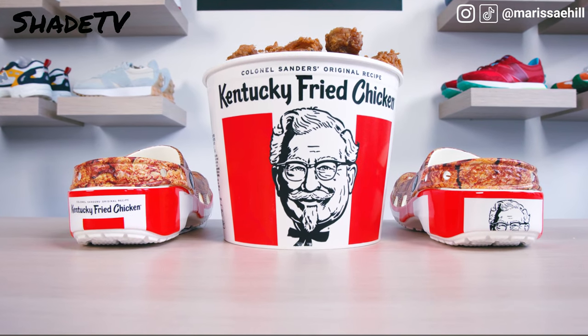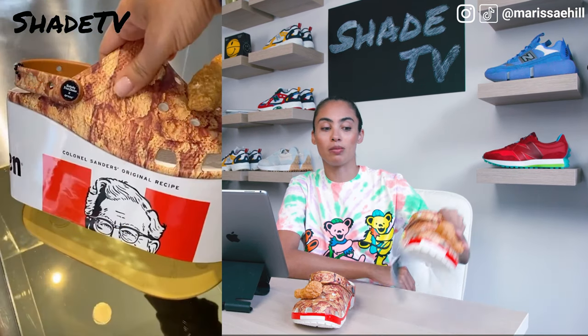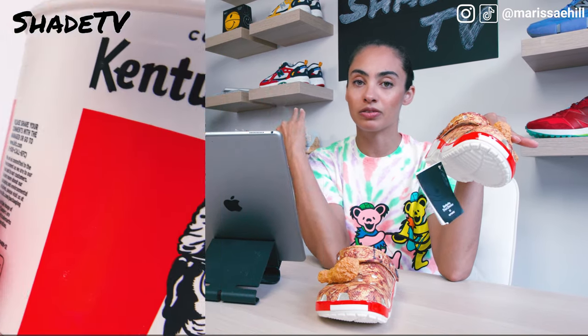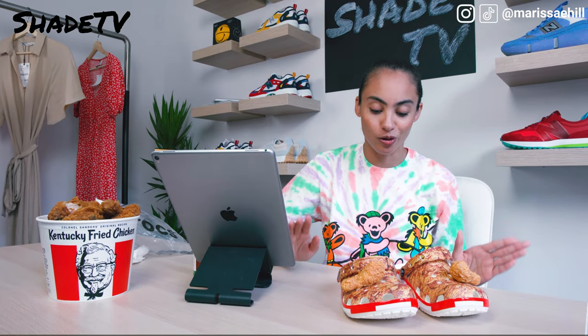And it actually smells like fried chicken — it's pretty on point with the scent. For those of you who have already seen this shoe, it was released in February during fashion week. Kim Kardashian got a different option — a four-inch platform version that mimics the Kentucky Fried Chicken box, with the same stripes but taller. She received it in a glass container delivered to her house and posted it on her story in March. Those clogs were unfortunately only made for special celebrities, so I didn't make the cut.